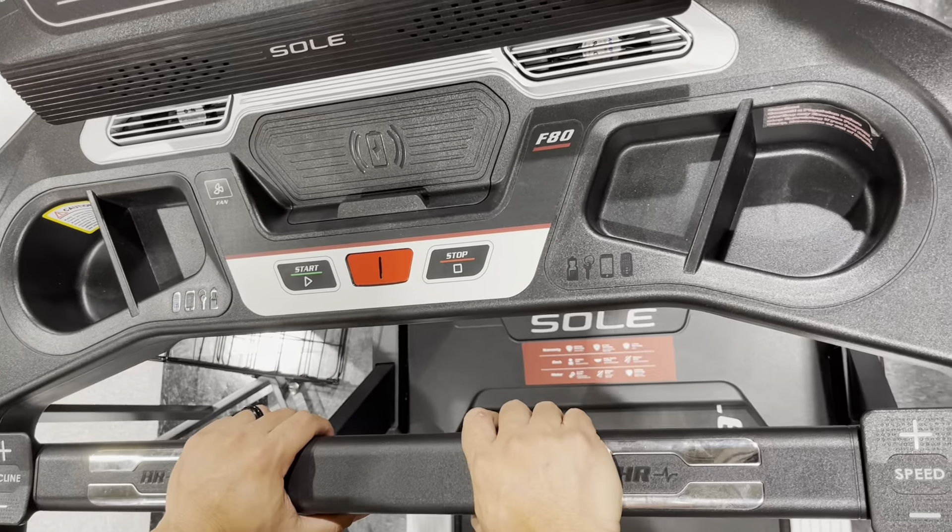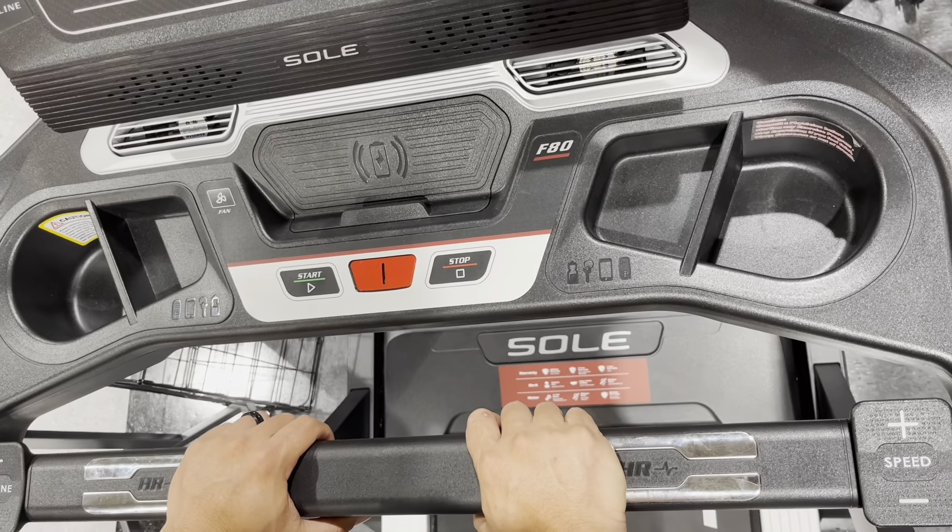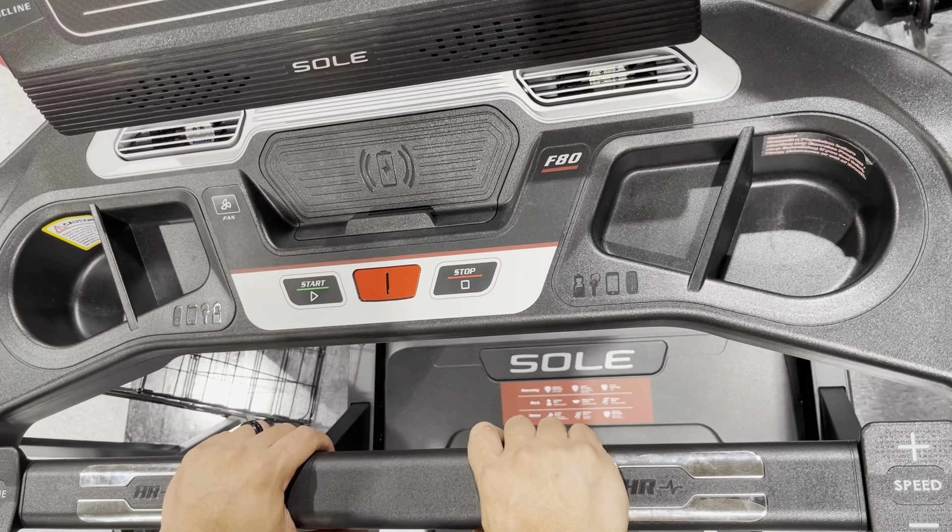If you're in the market for a new treadmill and you're not sure which one to get, check out the Sol F80. It's rated the best in its class for residential use.